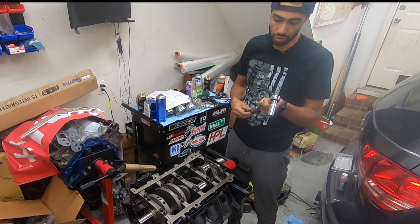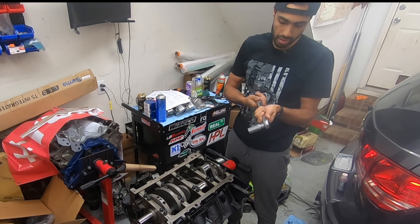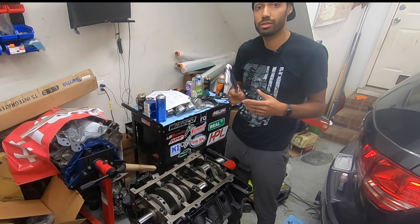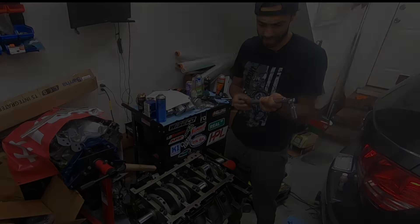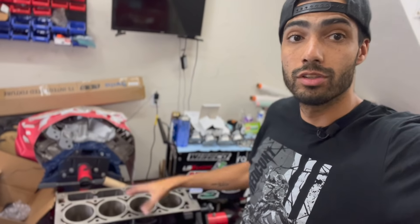Remember to always zero out your torque wrenches after using them, especially if you're using some of the less expensive torque wrenches — it just kind of helps them stay calibrated. All right, so now that the crank's in and the main caps are torqued down, we're going to throw the rest of the rotating assembly in.